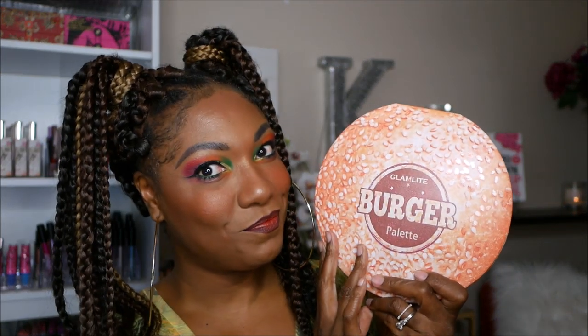The actual palette looks like and feels like a real bun. It's soft and squishy, but as you can see, this is a giant palette. Super cute. I just can't believe how cute this palette is, but let's go ahead and just talk about it.